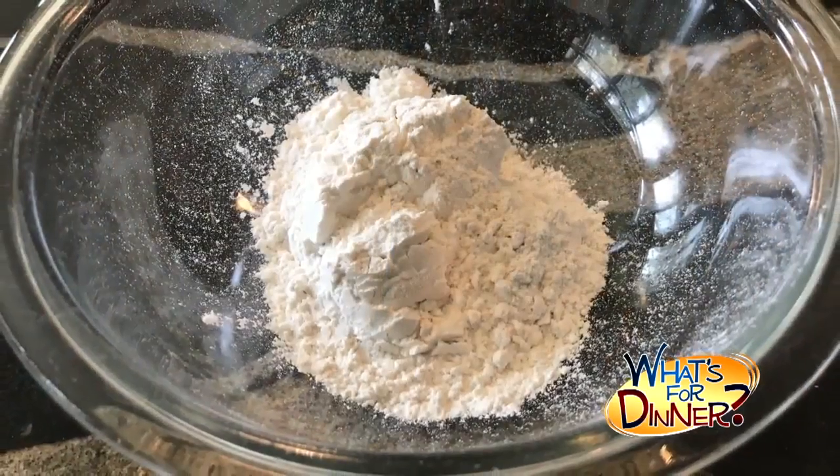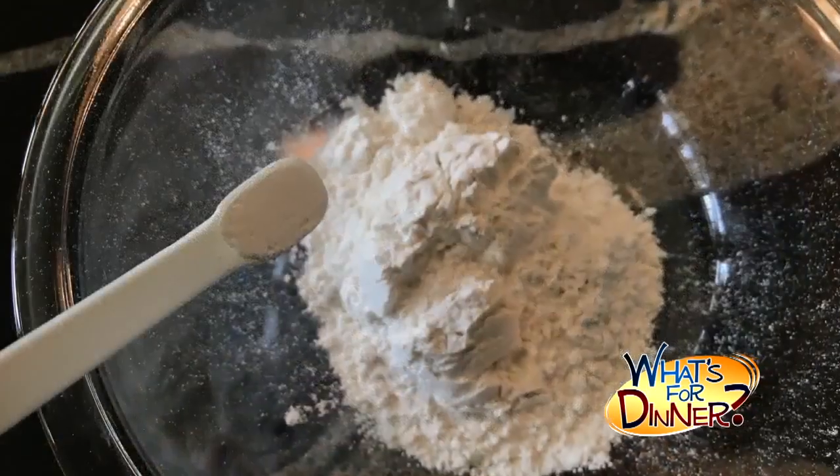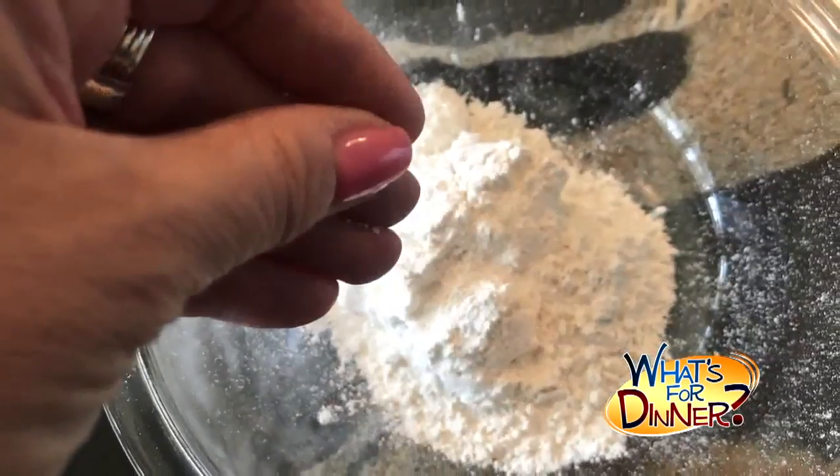In a small bowl, mix 2/3 cup flour, 1/4 teaspoon baking powder, and a pinch of salt. Set that aside.